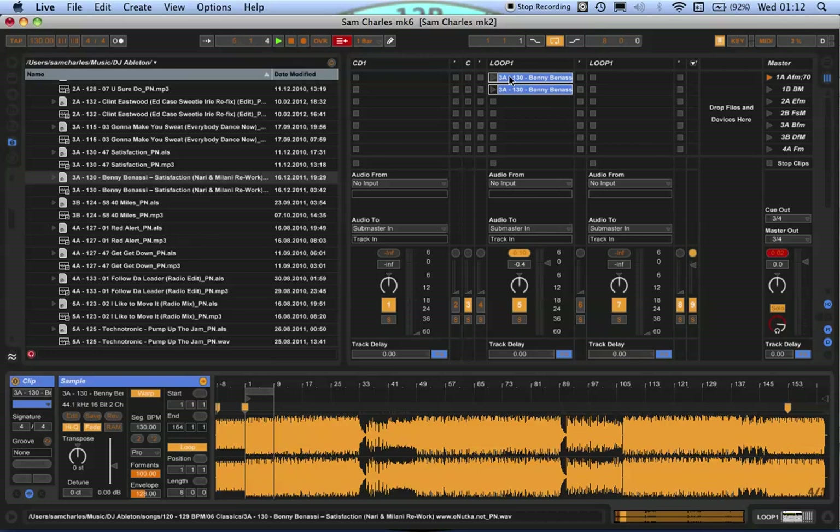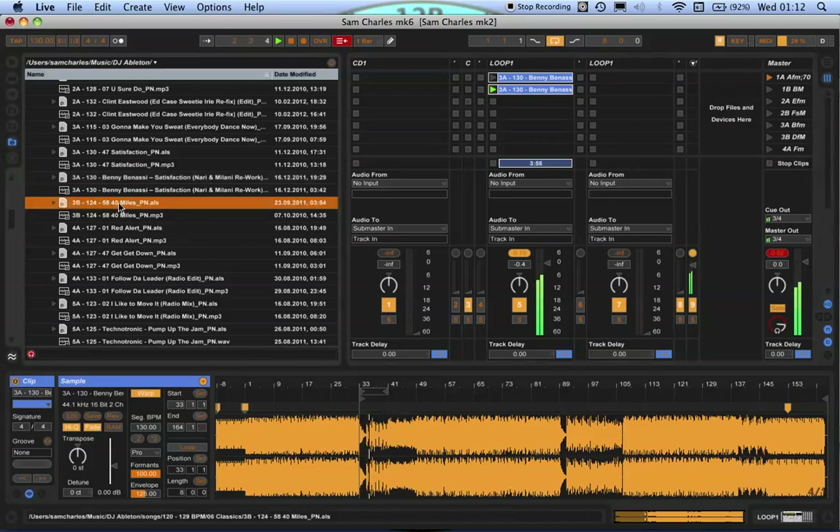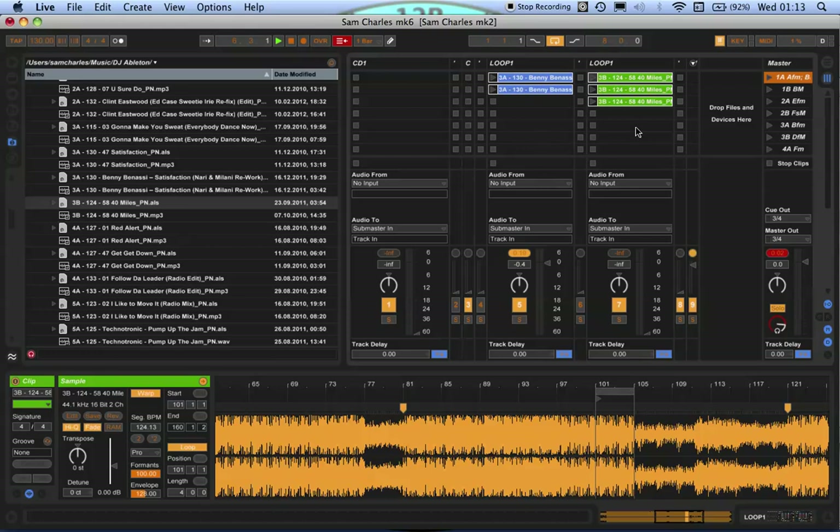I always start with the first clip being a loop. These are the same music file it's pulling on — just different clips, with different loop and cue settings. When I'm ready to drop it into the next track, I hit the drop clip. The advantage is that when you want to quickly get back into a loop, the first clip is always a loop, so it's easy to mix the tracks.